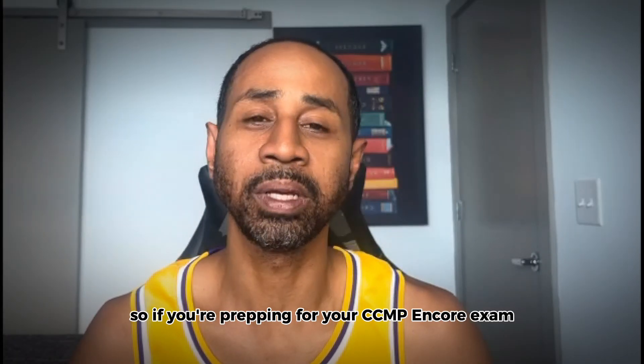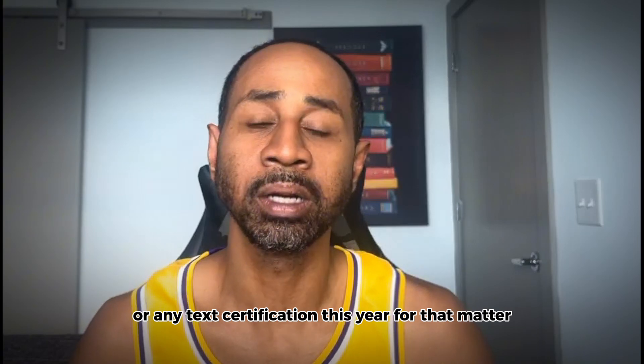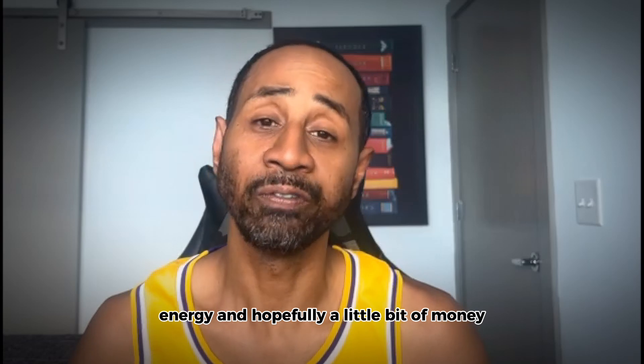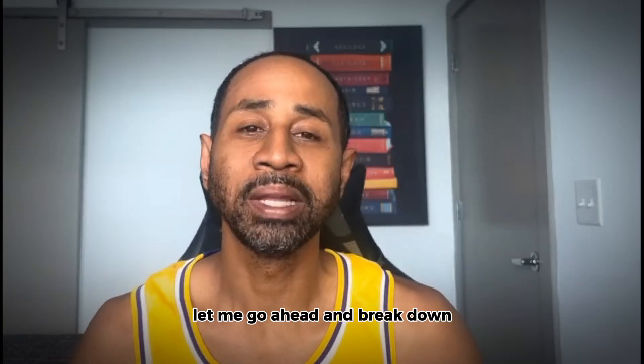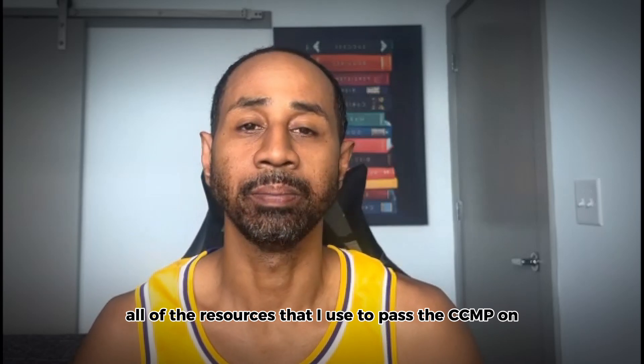So if you're prepping for your CCMP Encore exam, or any tech certification this year for that matter, this video will save you time, energy, and hopefully a little bit of money. Let me go ahead and break down all of the resources that I used to pass the CCMP Encore.